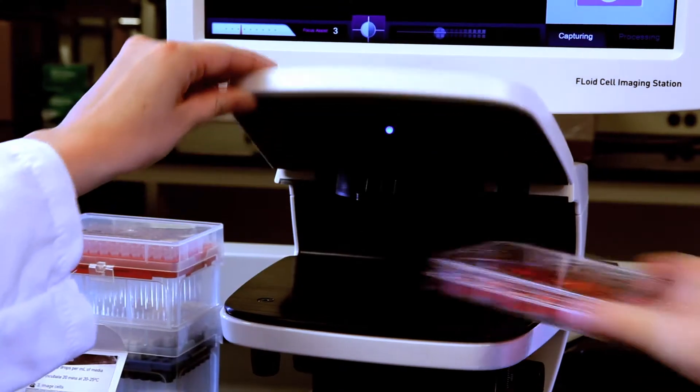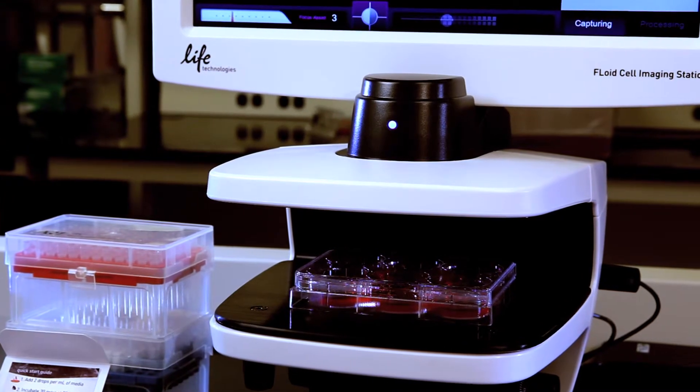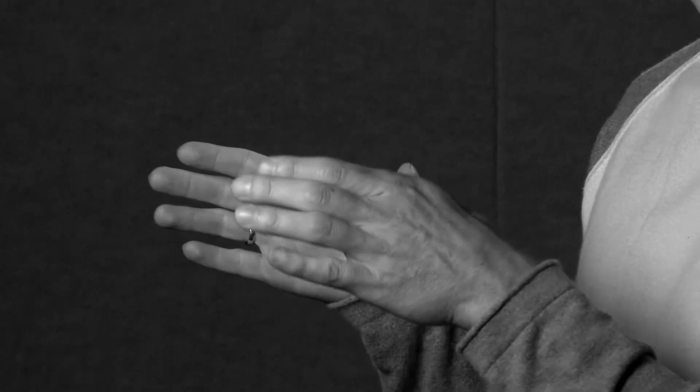Something you have to work around on fluorescence microscopes is the stage — they either have inserts or they won't accept everything you bring to them. You have to place the sample in something compatible with the stage. With Floyd it was built to take everything from slides to tissue culture dishes to flasks. We made the stage accommodate all types of sample vessels and also allow you to very intuitively move your sample around in very small motions.